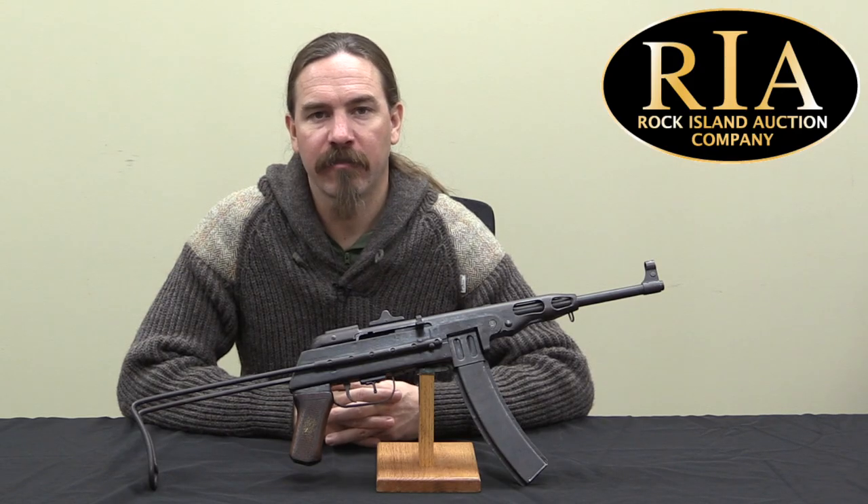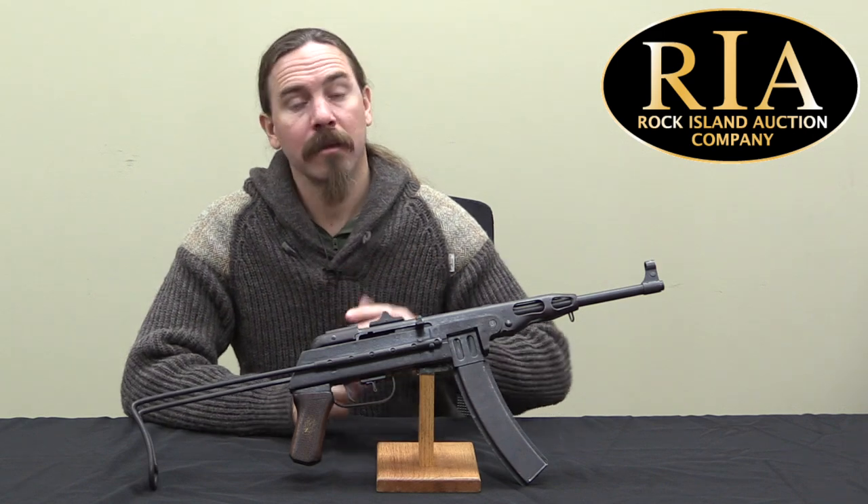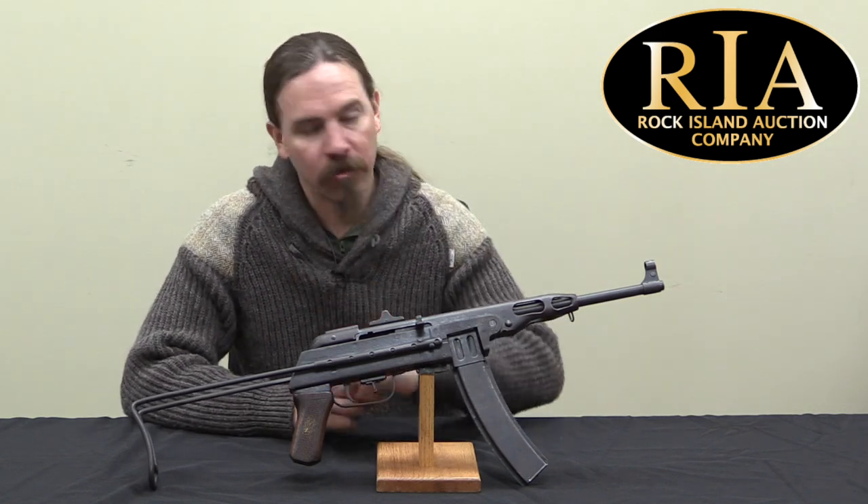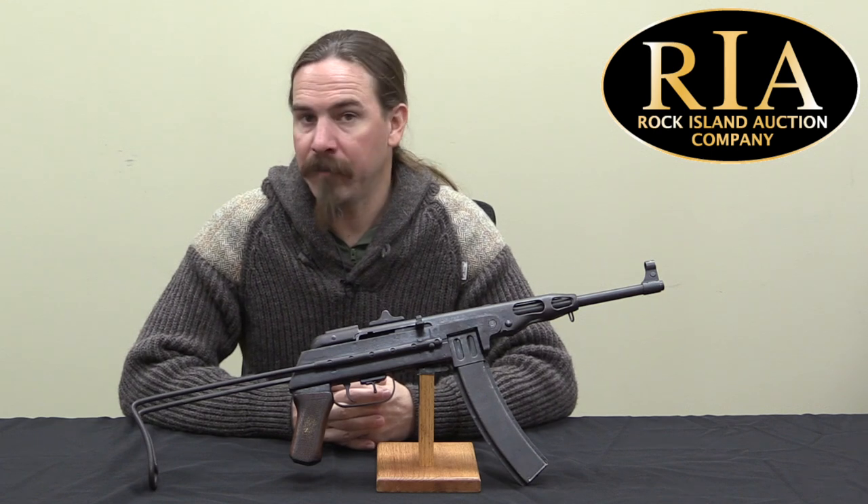Hey guys, thanks for tuning in to another video on ForgottenWeapons.com. I'm Ian McCollum, and I'm here today at the Rock Island Auction Company taking a look at this North Vietnamese K50M submachine gun.